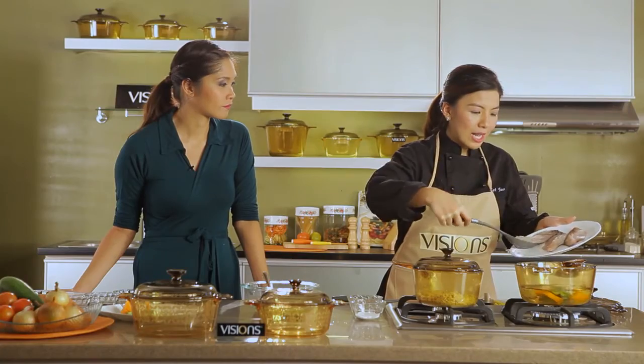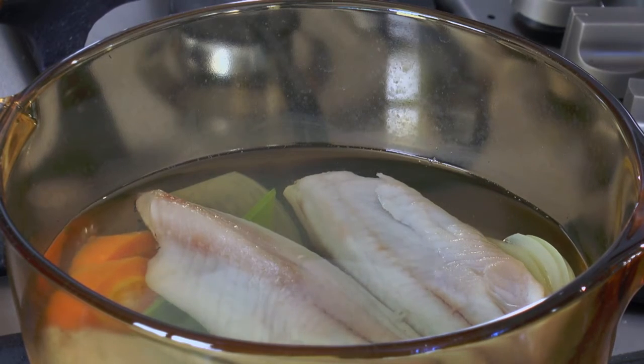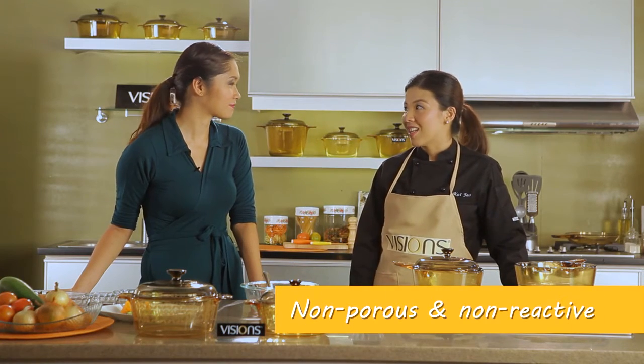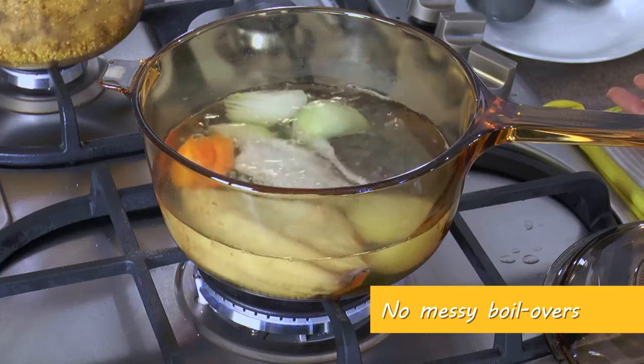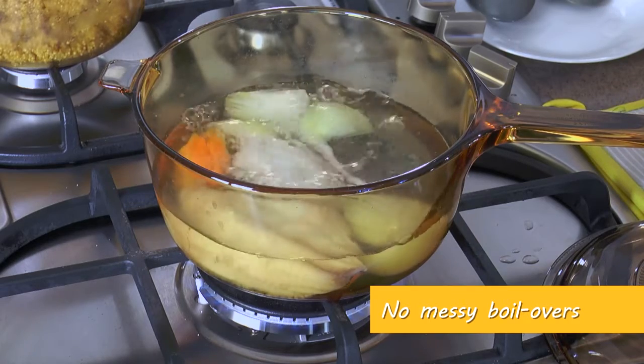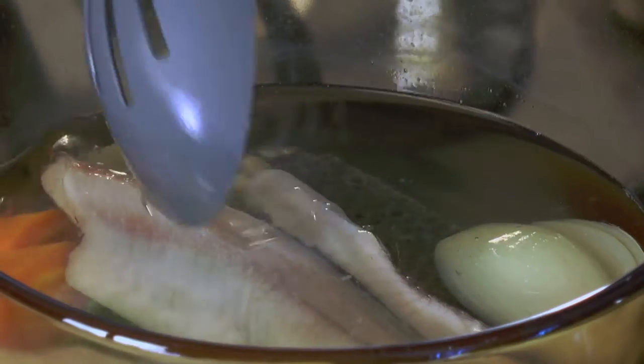So we're putting in our tilapia. Another concern when using fish would be the smell that it causes and the odor that our cookware would retain. Seafoods tend to give off odor and it stays in our pan or containers. With Visions, since it's non-porous and it's made of glass, you're sure that the odor won't stay. The flavors from the onions, celery, and carrots also lessen the fishy odor and taste of seafood — that's why we use these vegetables. Another advantage of poaching is that it keeps your food moist, cooking it gently on medium heat. It's almost done — very quick.